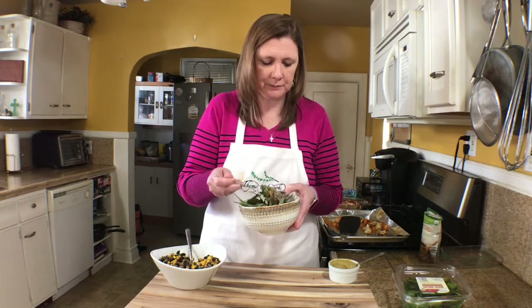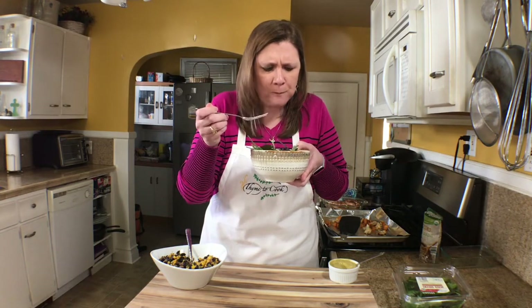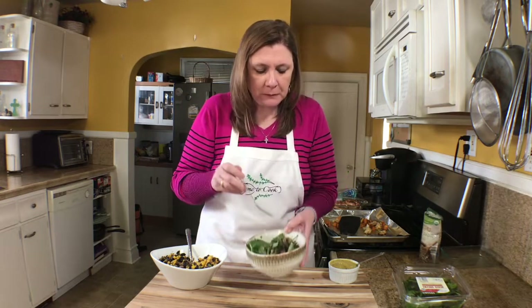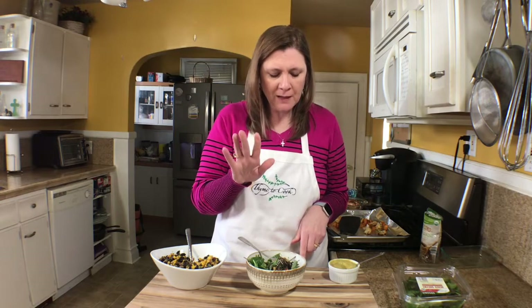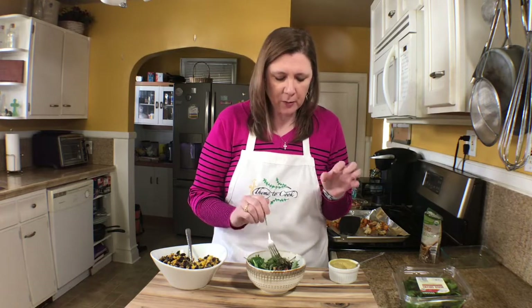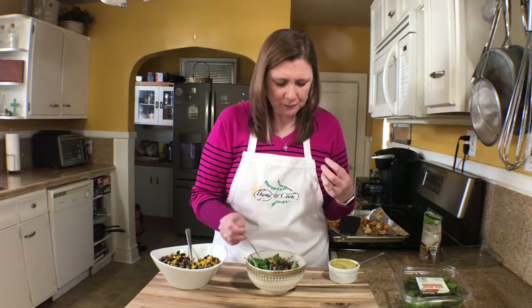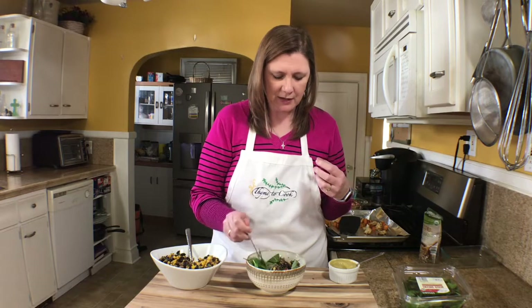That is so good! Let me just say that sweet potato adds just a little bit of sweetness. You've got your black beans and your corn, and the cauliflower is so good as well. I really hope that you give this a try — I just want to sit here and eat it!